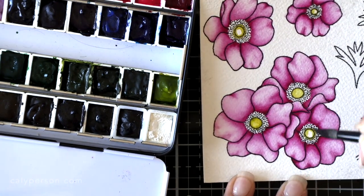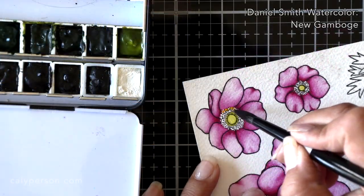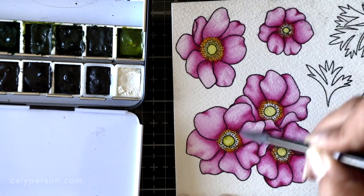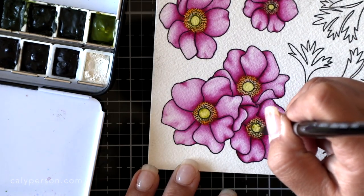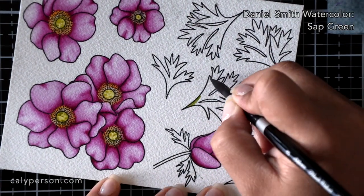Once I was done coloring all of my pink flowers, I moved on to the centers of the flowers by applying a green gold paint to the center of the rings. I blended the color with a damp brush, then began working on the stamens with an orange or yellow color. Then I went back with the green gold and added some texture towards the centers of the flowers.